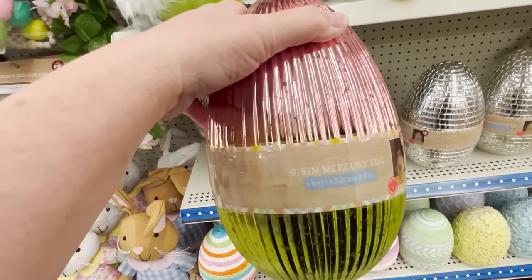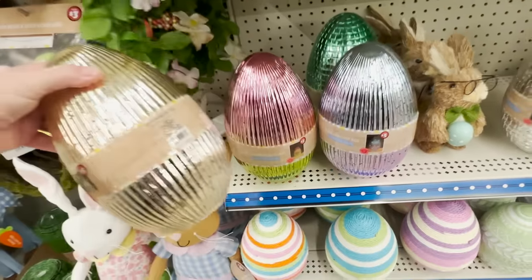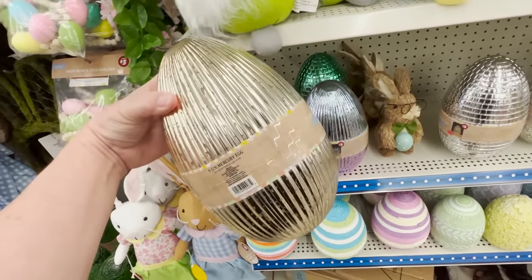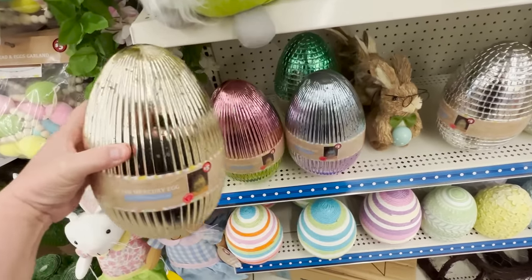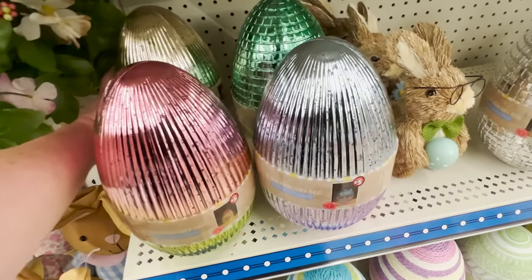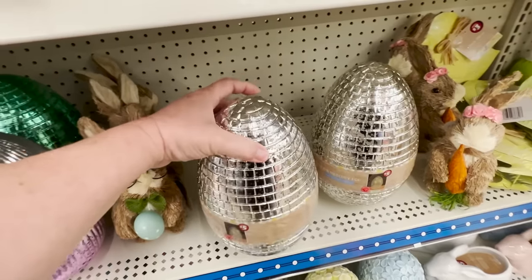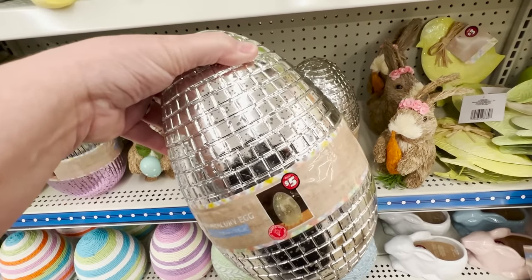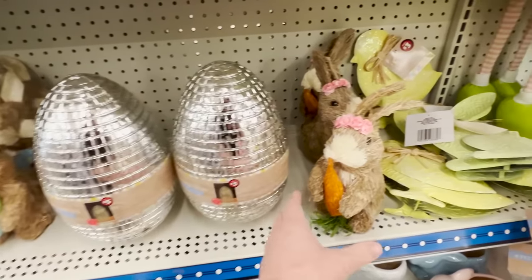They have this one that's sort of a pink-green ombré, also one in gold that I think is gorgeous. I would never guess this was from Dollar Tree or that it only cost five dollars. They also have it in lavender, and then this one that's almost like a crackle-looking finish to the mercury glass — or like pavement or little bricks — and it comes in silver.